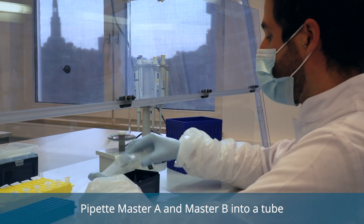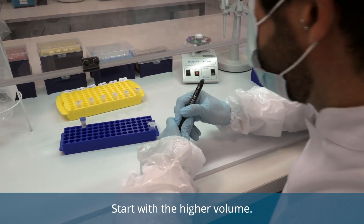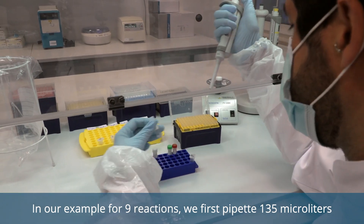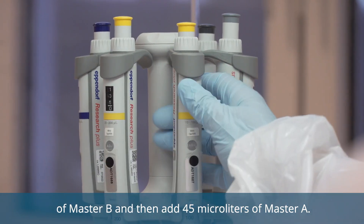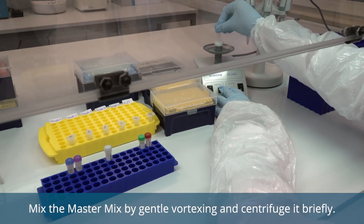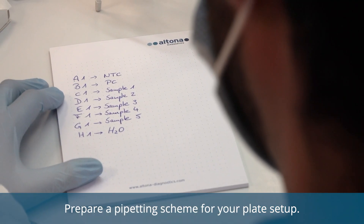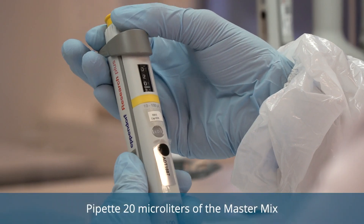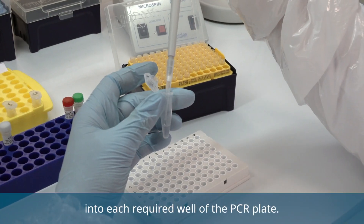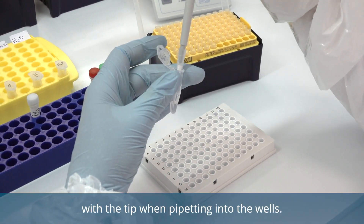Pipet master A and master B into a tube prepared for the master mix according to the calculation. Start with the higher volume. In our example for nine reactions, we first pipet 135 microliters of master B and then add 45 microliters of master A. Mix the master mix by gentle vortexing and centrifuge it briefly. Prepare a pipetting scheme for your plate setup. Pipet 20 microliters of the master mix into each required well of the PCR plate.